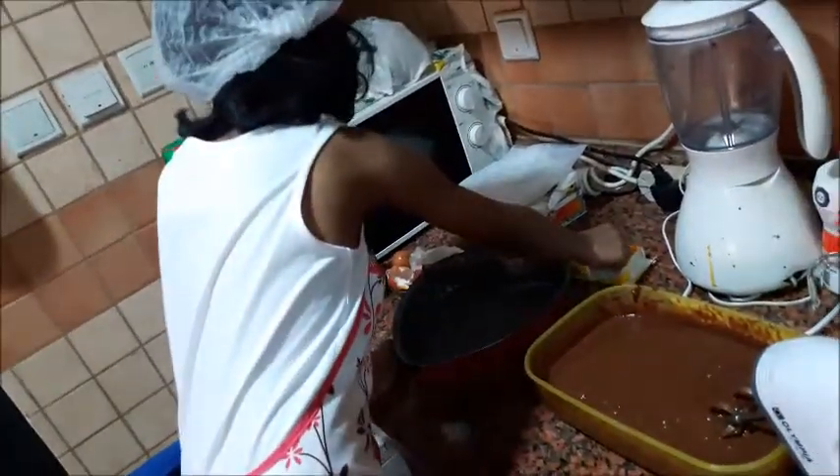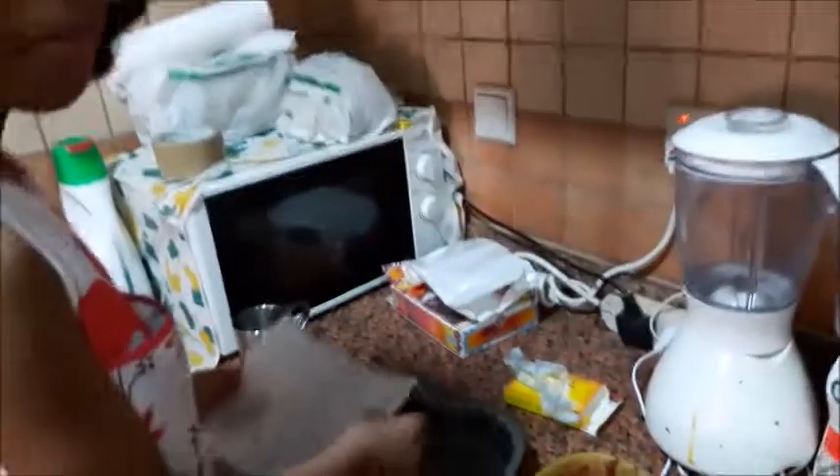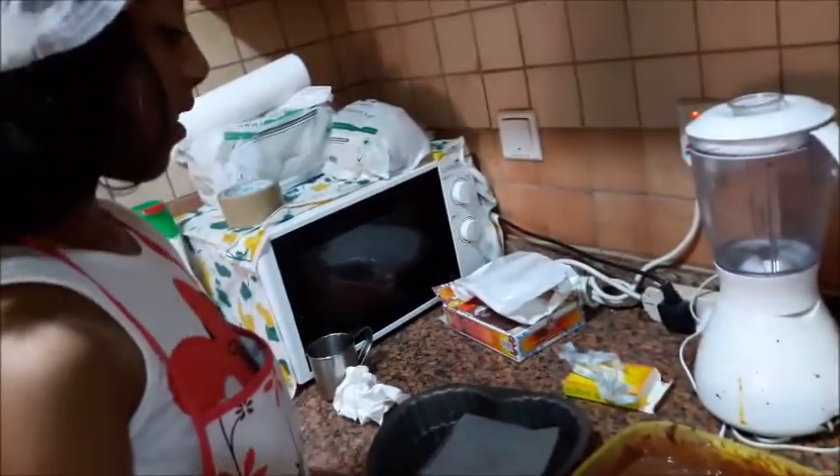Now put the butter in and put the cheese in here. I think that my mom said to put it in the hot bag. Now I'm going to put the butter in the cooking bowl so that we can bake it.